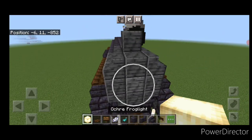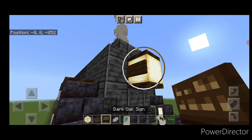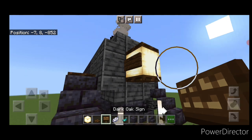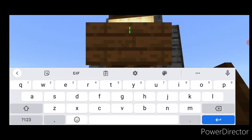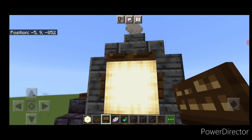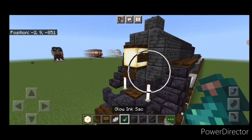Now come on the front middle and put on a frog light and a dark oak trapdoor on the top and bottom of it. Then on the side of it, a dark oak sign with 734. Same thing on the other side. Then we're going to crouch and get a sign on this bottom trapdoor of the light, and we're going to put 734 on that as well. Then we'll go through and hit all three of those signs with white dye. And then a glow ink sack on all three.